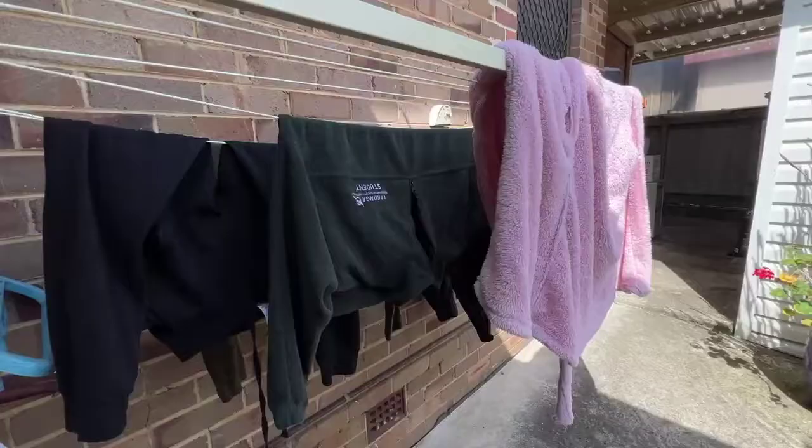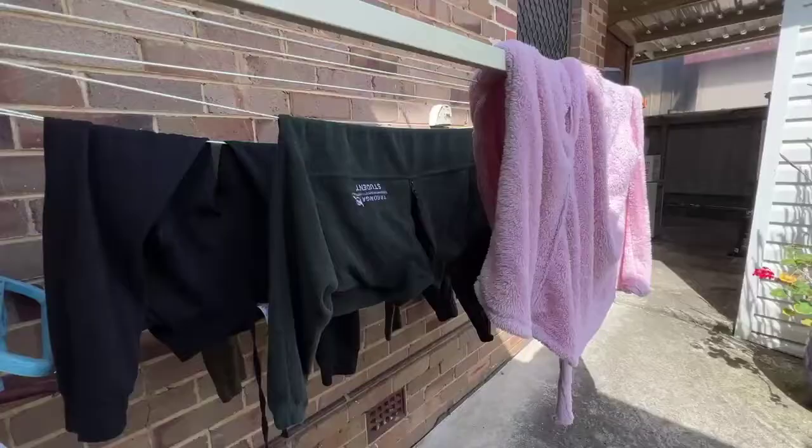They're vegan, cruelty-free and plastic-free, and once you've used the sheets, simply recycle the packaging.